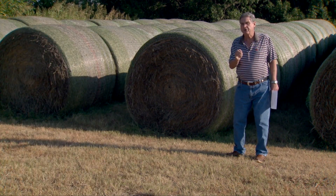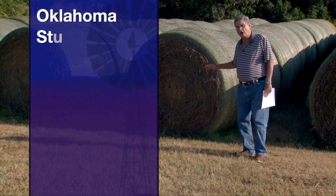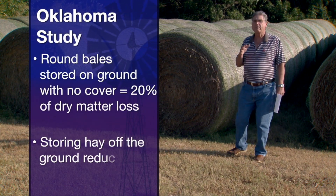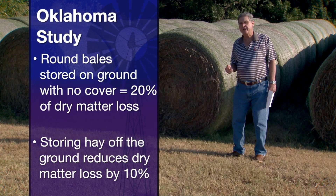Now, research here in Oklahoma in a somewhat drier climate still has shown us that hay stored on the ground with no cover over it, we can expect about a 20 percent dry matter loss in the time between when we harvest it and when we feed it next winter.